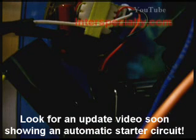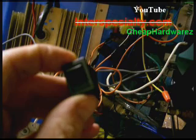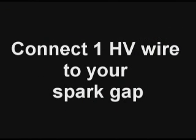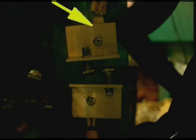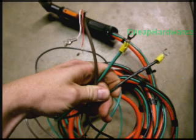Here you see the circuit. On the bottom left is the high voltage coil. Here's the extended starter switch. Connect one of the wires from the high voltage coil to your spark gap — in this case it's connected to the top. Now connect the other side of the spark gap to the torch tip wire; in this case we're coming off the bottom of the spark gap. It connects to the green wire here, which goes ultimately to the tip.